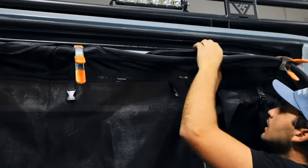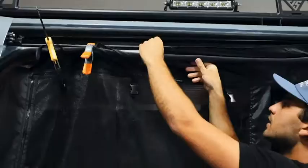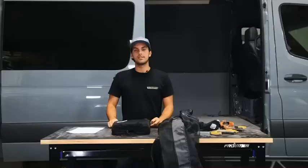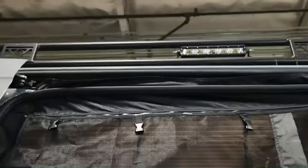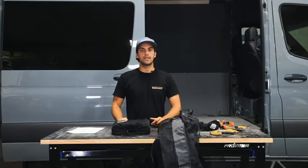Slowly pull back the rubber weather stripping and tuck the bug net behind the stripping. You want to start installing your bug net from the top, then press it back to hold it, and work your way along the edges. This allows the bug net to get held from the top and not fall down as you install it. As you put your bug net in around the weather stripping, don't worry about tightening or adjusting it — focus on that at the end.